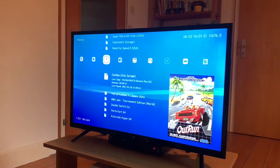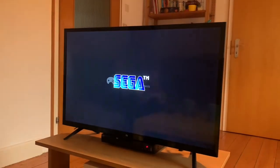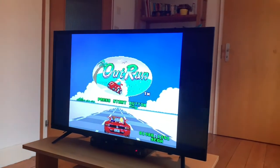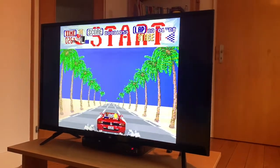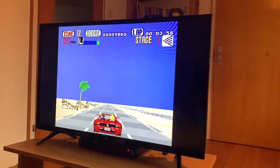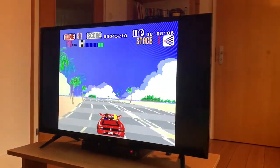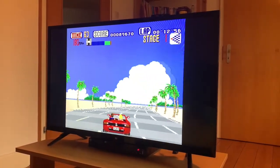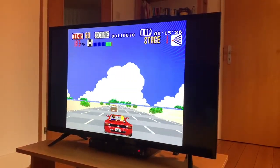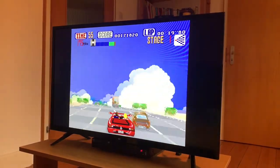Let's get some Sega Genesis OutRun going. Everything loads up nice and quick. Remember, all of this is running straight off the TV — not from some box connected to it, directly on the TV. I was even saying before, if I was getting another TV, I might consider getting a Xiaomi. It's just so nice and flexible.